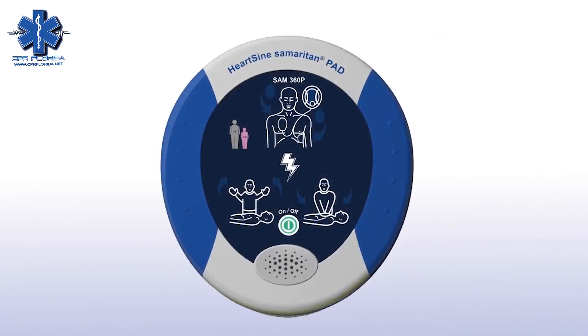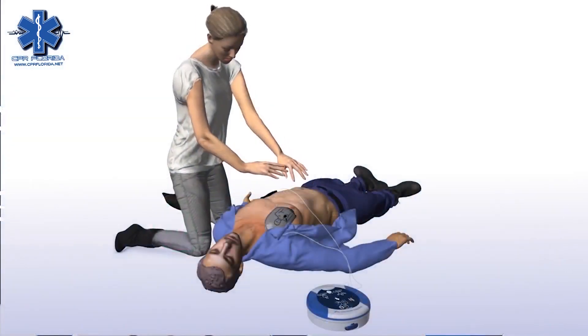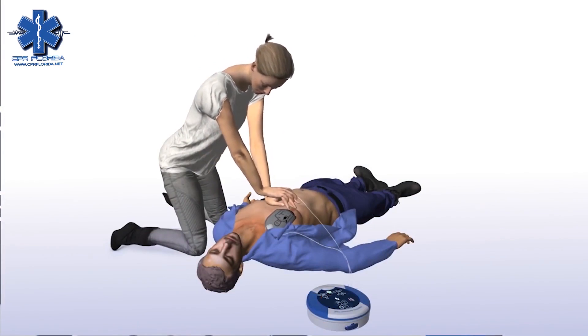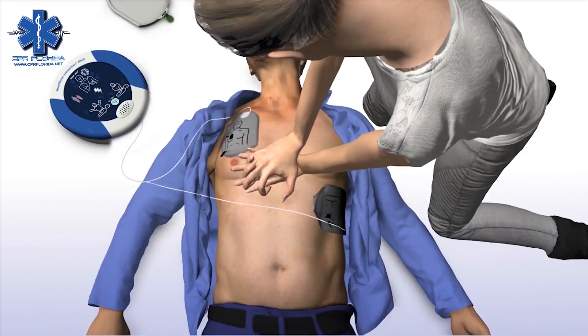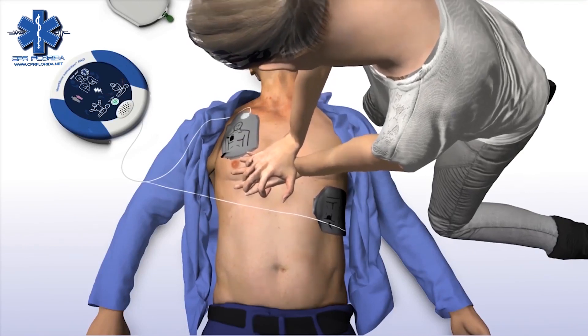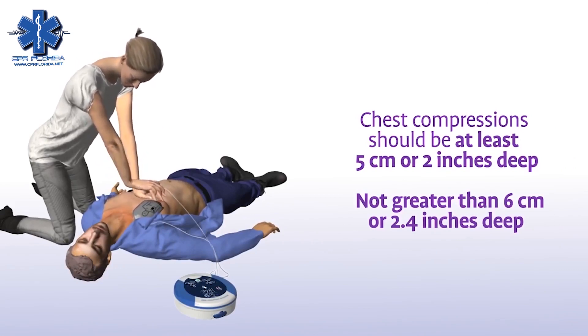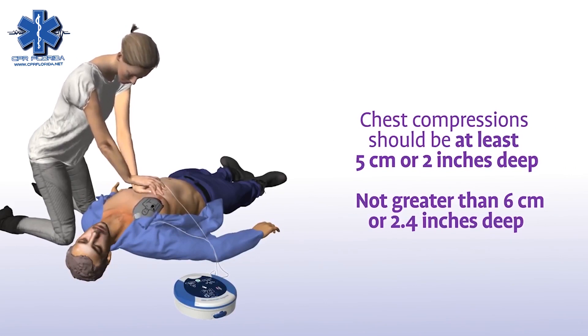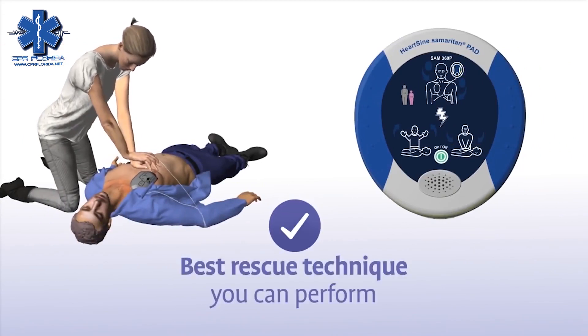When performing CPR, it's important to apply effective chest compressions for each two-minute cycle as directed. The Sam360P will prompt you to begin CPR and will continue to do so until you begin chest compressions — it is safe to touch the patient. Place overlapping hands in the middle of the chest and press directly down in time with the metronome. Compressions should be at least five centimeters or two inches deep, and not greater than six centimeters or 2.4 inches, for adults and children greater than eight years of age.